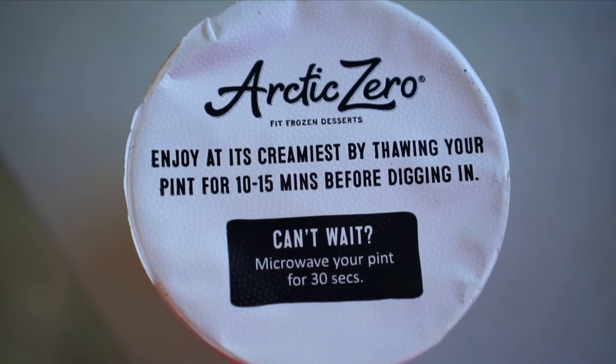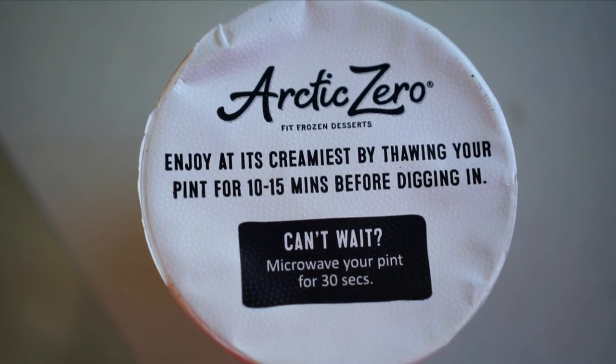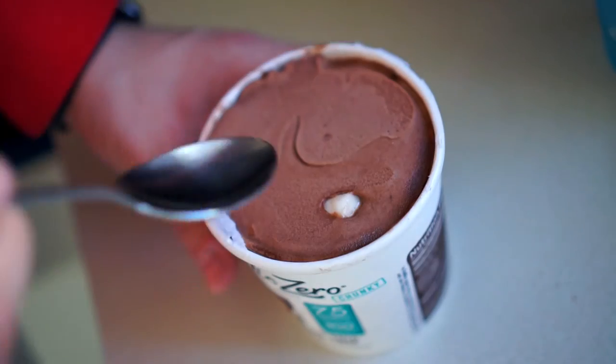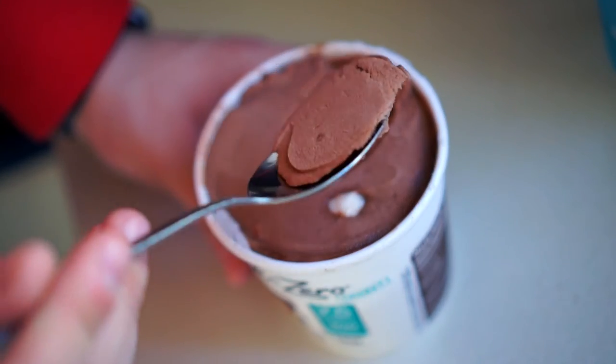Looking at the pint, I can see there are toasty almonds and marshmallows. When you open up the cover, it tells you to microwave it for about 30 seconds if you can't wait for it to thaw — so that's exactly what I did. I put it in for 30 seconds and as you can see, I scooped up a little piece and it was very smooth.